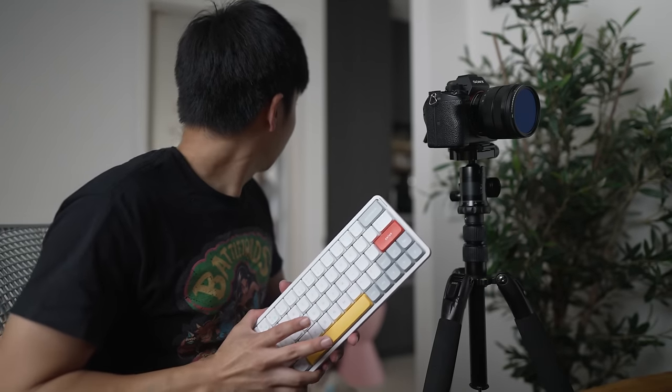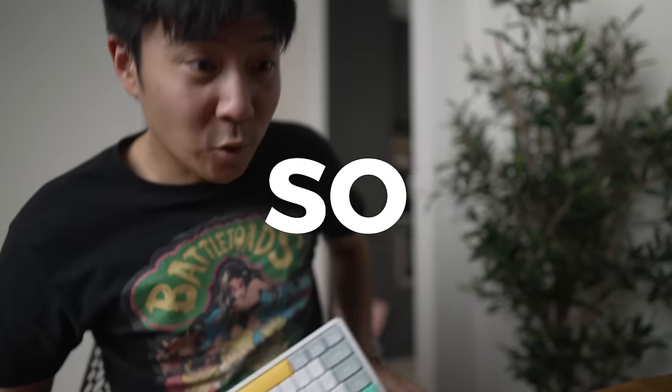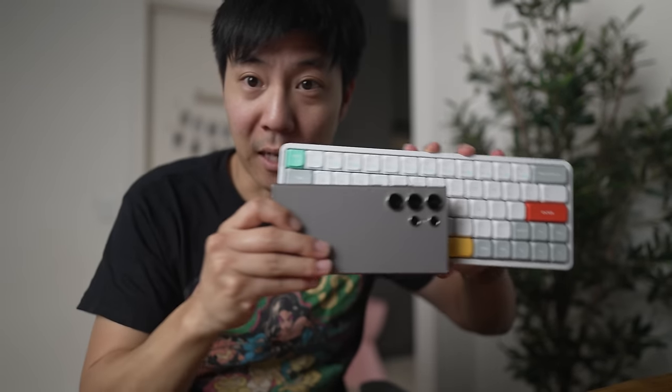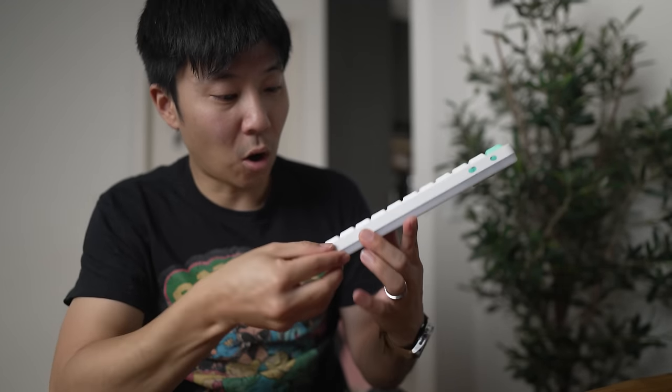Look how cute this thing is! I accidentally threw the keyboard when my daughter came in — she saw it and said it's so cool, and wished it was smaller. So: little one versus big one. This smaller one is technically my wife's, but I'm going to use it for review purposes.